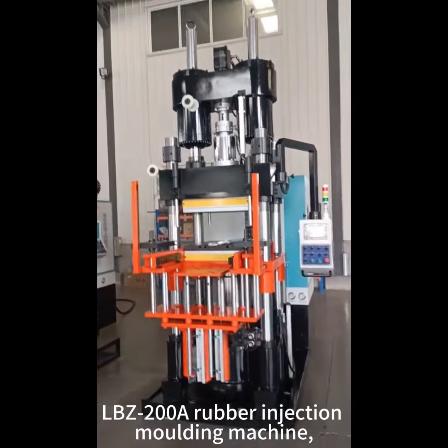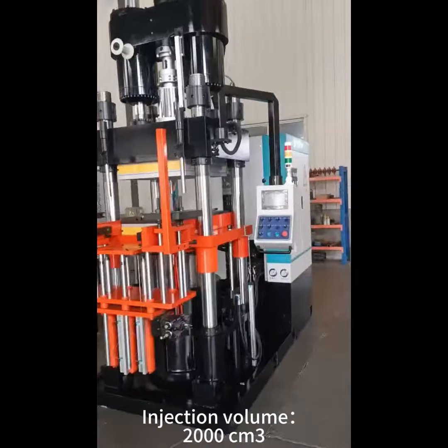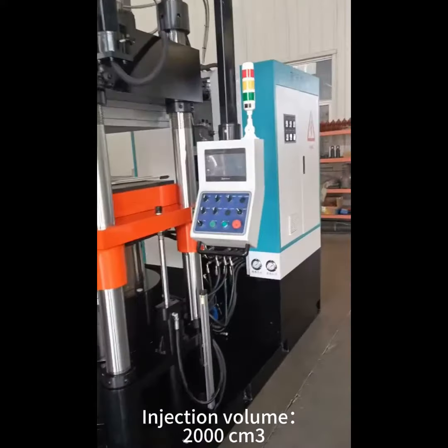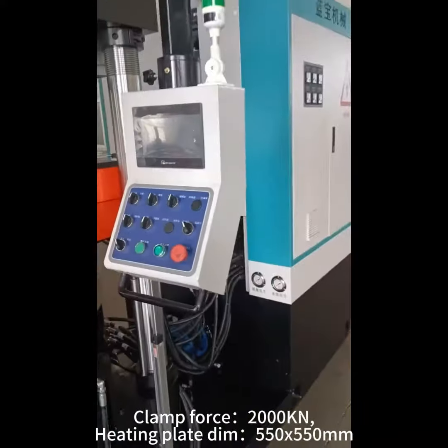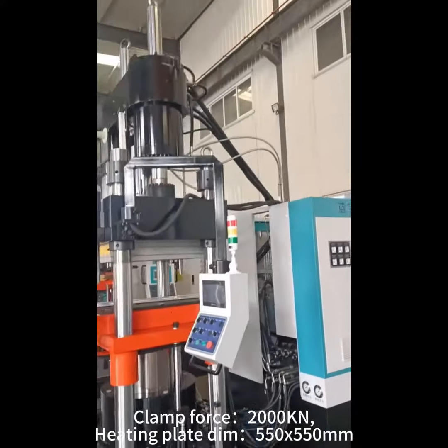LBC to OOA rubber injection molding machine. Injection volume: 2000cc. Clamp force: 2000 kN. Heating plate dimensions: 550 x 550 mm.